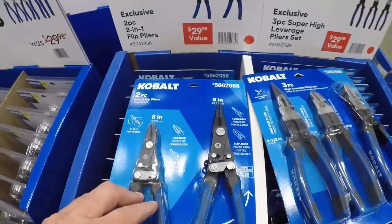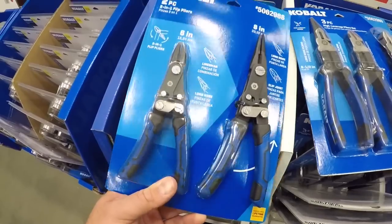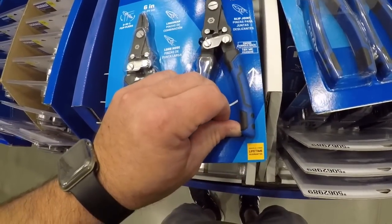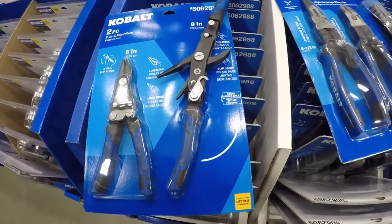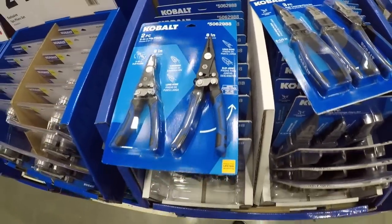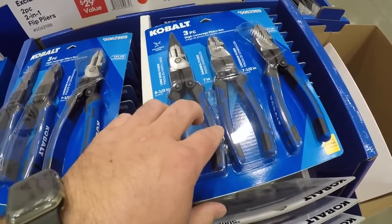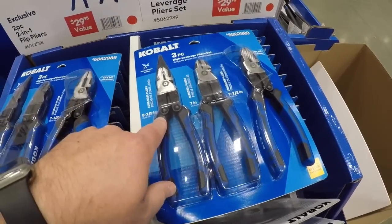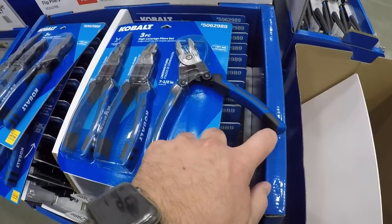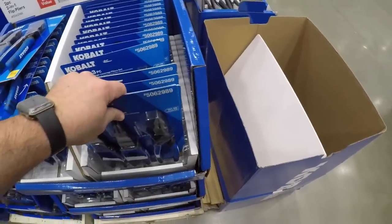Now here we got the highest high-leverage pliers — your linesman turns into a long nose and you can flip them around. Definitely interesting — the swing-back design, it's trippy. Now this is going to be more your high-leverage stuff — 25 bucks. You're getting the long nose plier, the diagonal plier, and the linesman plier. You can flip these bad boys all the way out and really crank down on them.